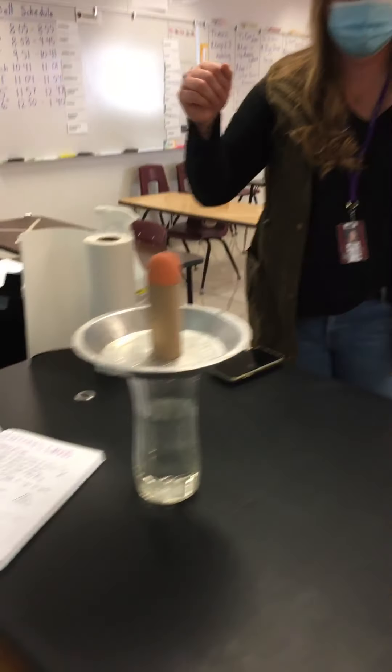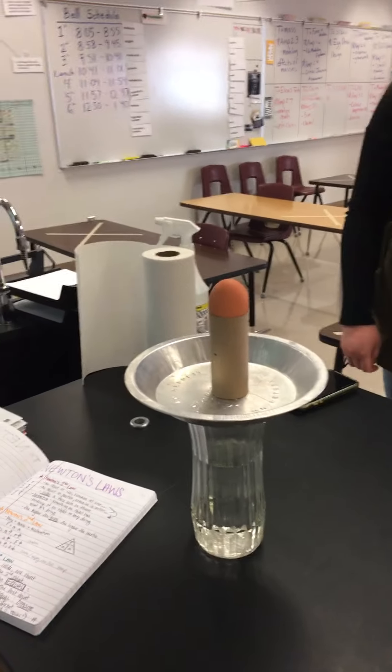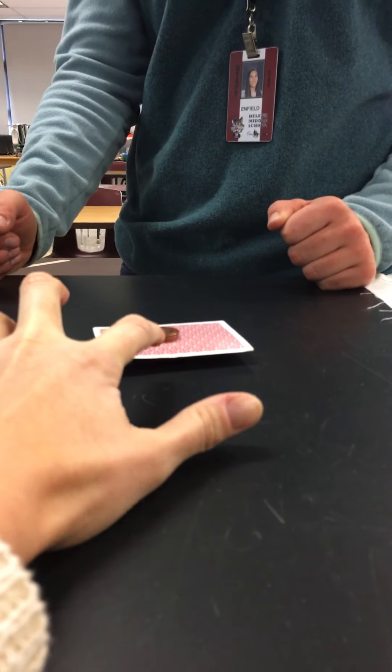We have a couple of challenges set up for us today that are going to help us demonstrate Newton's First Law. And yes, friends, that is a raw egg. So the first challenge — we're going to step in Ms. Enfield to show Ms. Brooks up. We have about five or six pennies underneath this card, right in the middle, and then a playing card, and then a couple pennies stacked on top of the card.